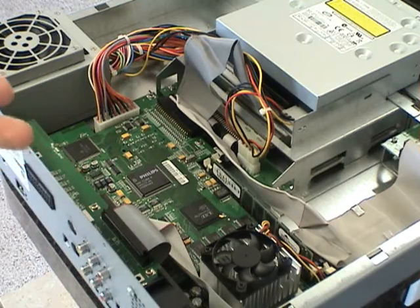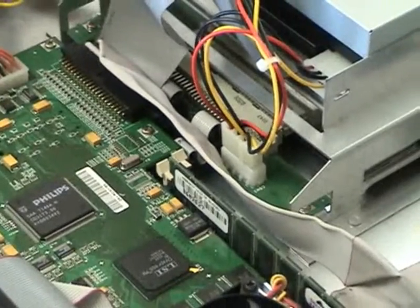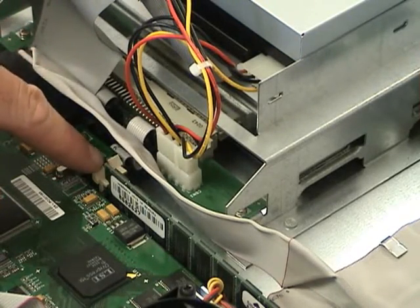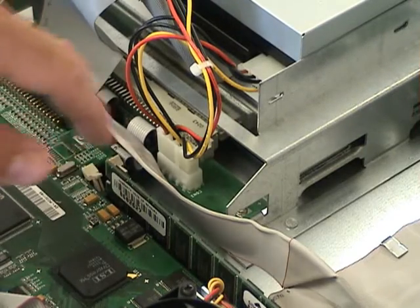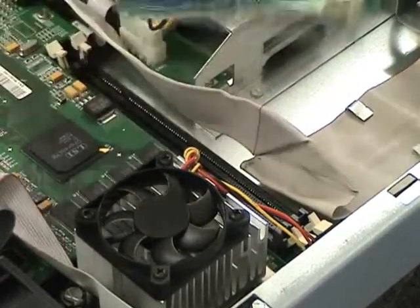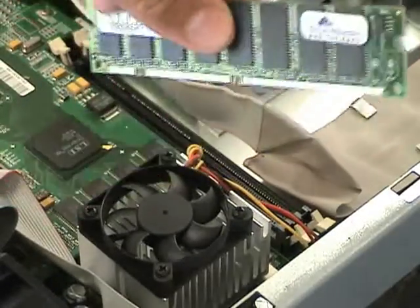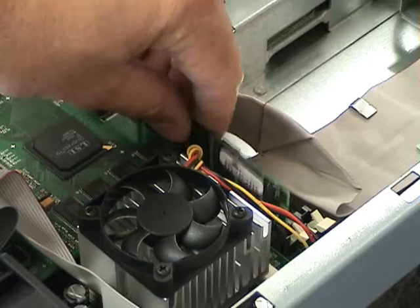I want to zoom in to the RAM. You'll notice these little levers right here can be pushed to the side — there's also one on the other side. If you push those away, the RAM just lifts straight up. You can get the new RAM — this happens to be a 256 megabyte RAM memory chip — and just push it back into the slot.